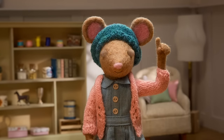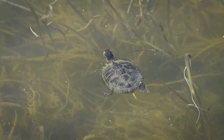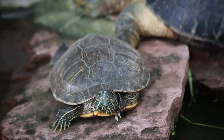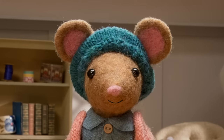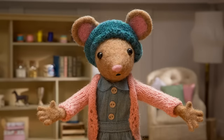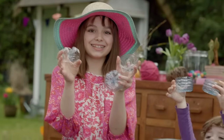All right, step one. Let's check out some turtles. Observe how they move around. Notice their hard shells, their little faces, and their feet. Now, you're going to need to find yourself something to use for your turtle shell. The recycling bin is a great place to look for craft supplies. I'm going to use the end of a plastic bottle.